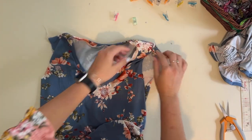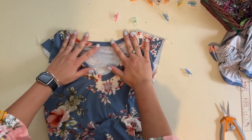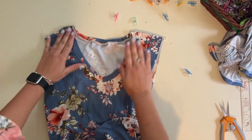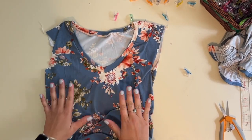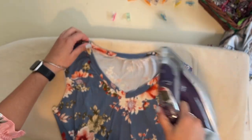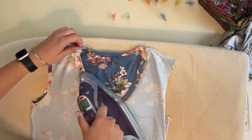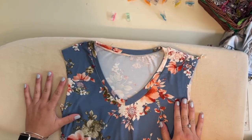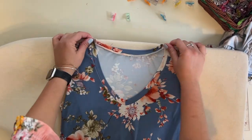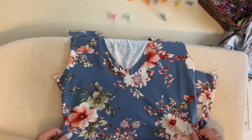Looks good — turned out so good! The last thing to do is give it a good steam to help with any waviness. If you want to topstitch it, you can go ahead and topstitch it, but it looks really good. When you steam the neckband, you want to steam all the seams towards the bodice — steaming the seams down towards the bodice. There it is, it's so pretty. I'm going to try it on and show you what it looks like. Check out our other videos to see the finished results of this beautiful top.